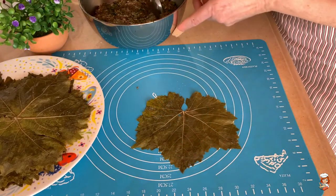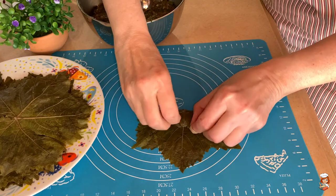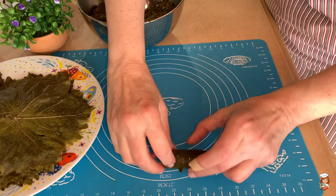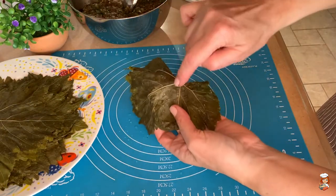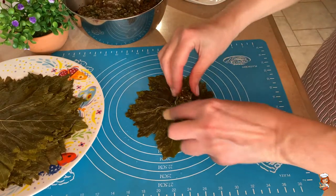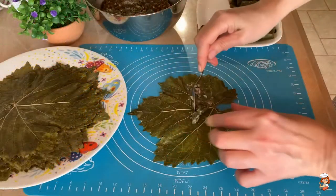I'll show you one more time so you can see better. I put one teaspoon of filling, open the leaf up a little bit, bring the top part over, bring the sides in, and roll. Also, make sure while you fill them that the veins are facing you — that means they are on the inside. Because we want the outer part, which is the more beautiful one, to be looking nice.